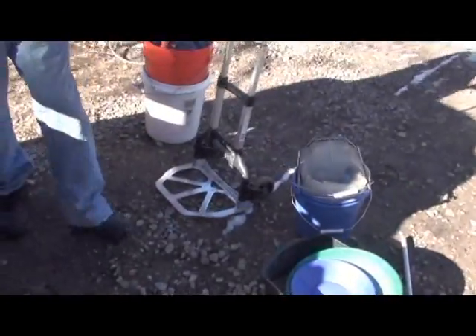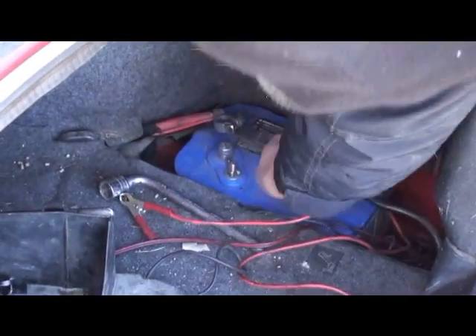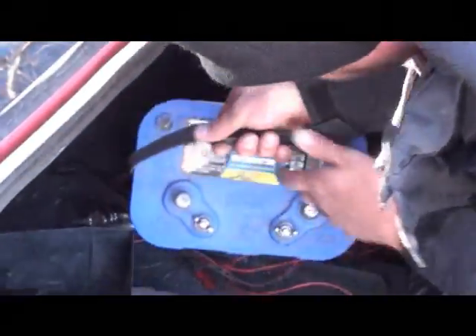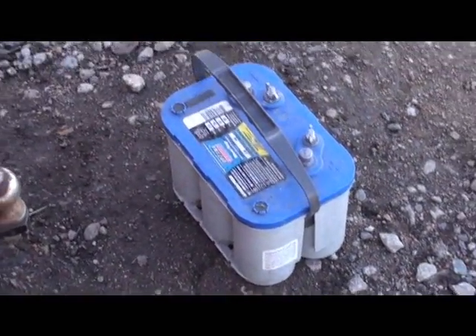Here we are getting all the prospecting stuff out of the car. Next thing we got to get is that battery out of there. Digging some gold here with my buddy Doug. We'll get some video today. We're gonna run that all day and hopefully it'll start the car when we get back. We'll see you on the slide down to the spot.